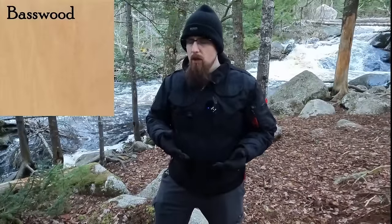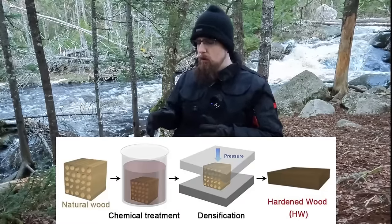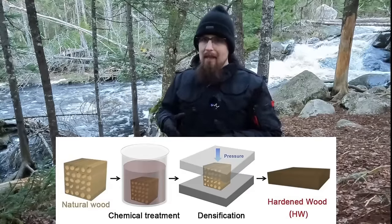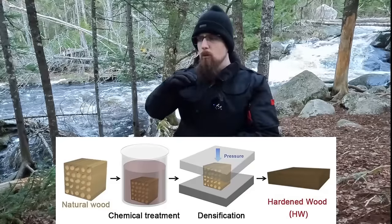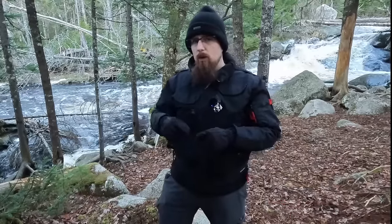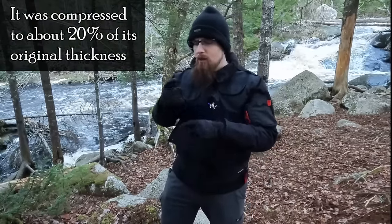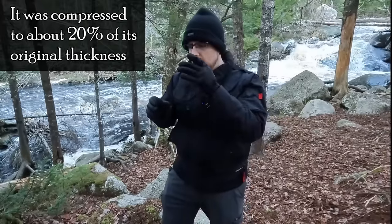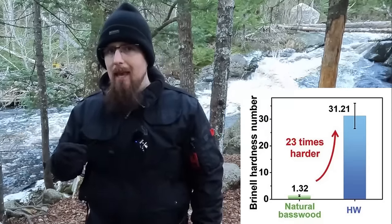What the researchers did is they took basswood, one of the softest types of wood — softer than white pine. They boiled it in a chemical solution for a couple of hours to partially remove lignin and hemicellulose. At this point it became soft and pliable, kind of like soaked leather. Then they machine-compressed it at room temperature, which condenses it and removes water, and then heated it to fully dry. Finally, they soaked it in oil to give it water resistance. The result is much denser and thinner — the channels that transport water and nutrients are almost gone, natural defects like voids or pits are minimized. The resulting hardness on the Brinell scale is 31.21, which is 23 times harder than before treatment.